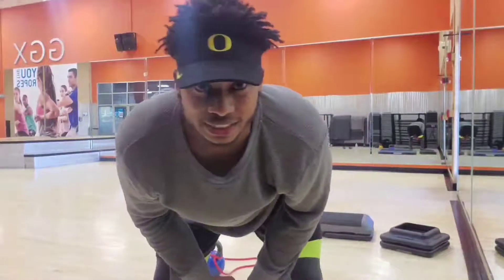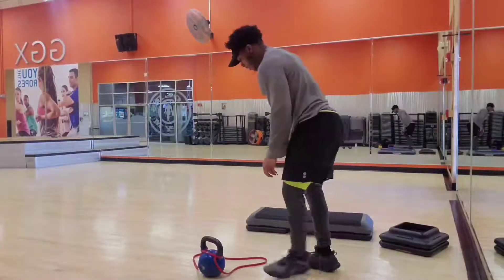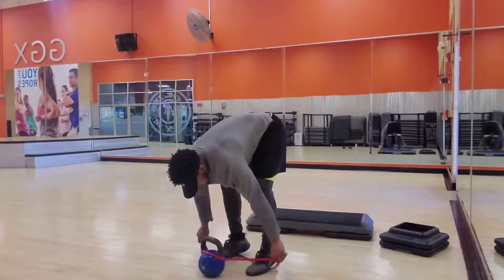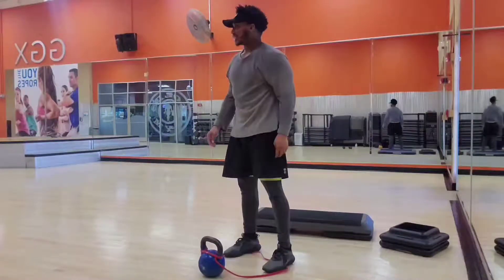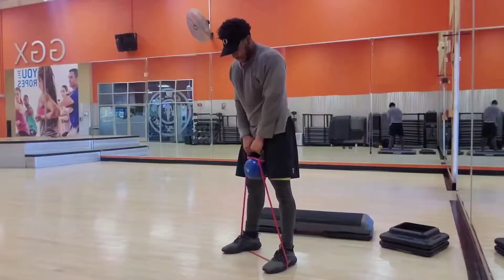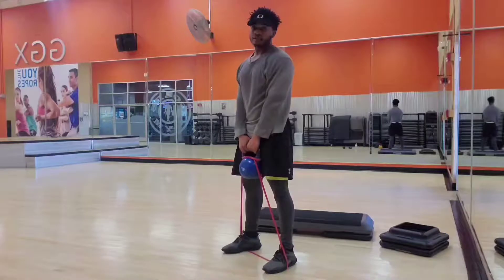Hey, y'all ready to try the kettlebell swings with the resistance bands? Alright, let's go. So you're gonna make a triangle with the band and the kettlebell. As you see, my feet are under — as you see right here. Make sure you have it in the camera. Alright, so build it up. Got the resistance band under, tied up to the kettlebell. We're gonna drive through the hips and we're gonna squeeze the glutes up top.